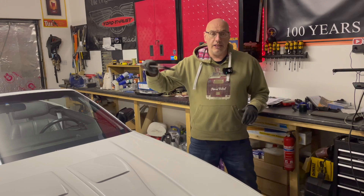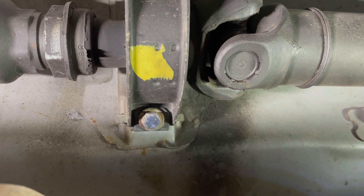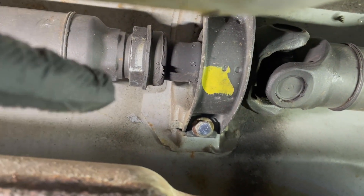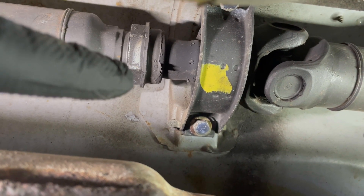No further waffle — let's get in amongst that Mercedes W126. Right, there's the prop shaft there. I've dropped the exhaust a bit more for this. There's our centre nut that we're looking to get on.